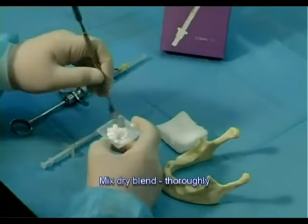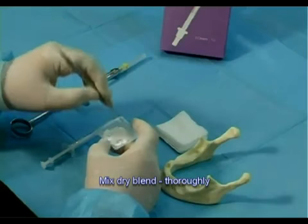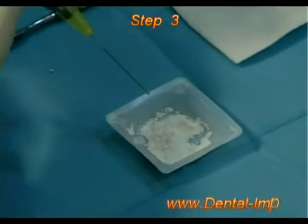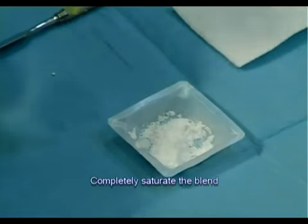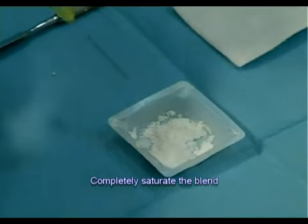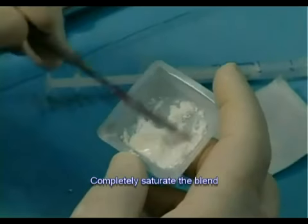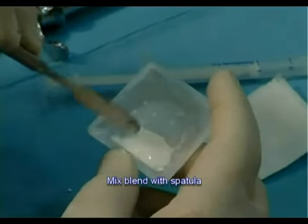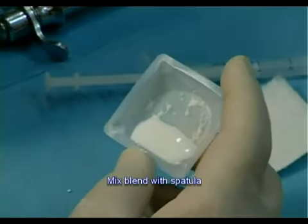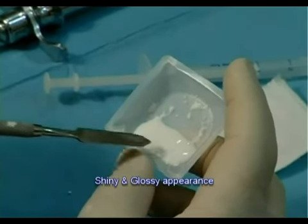Step 2. Use a spatula and mix the dry blend thoroughly. Step 3. Add saline for complete wetting of the blend. This is important in order to achieve complete moistening. Use a spatula to mix the blend thoroughly until obtaining a homogeneous creamy texture. The texture is ready when it's well mixed and has a shiny and glossy appearance.